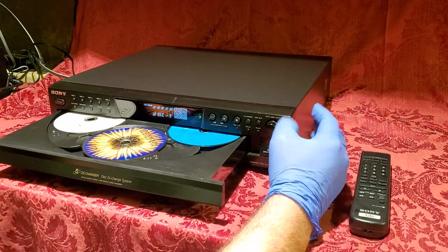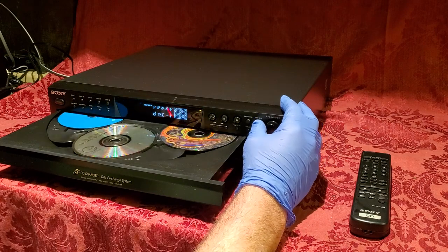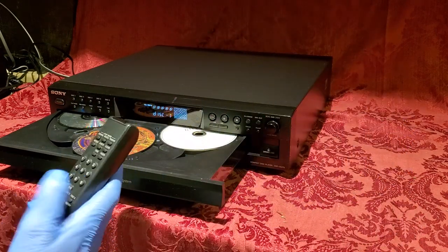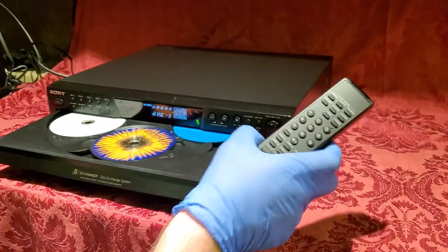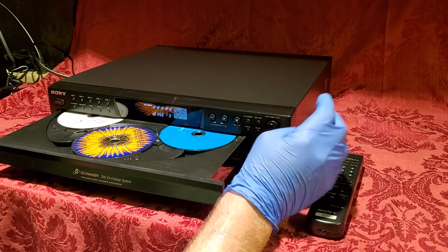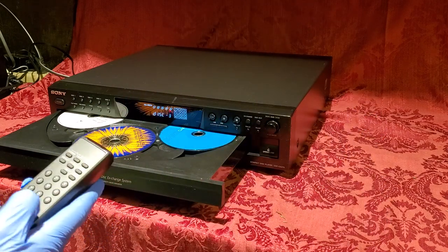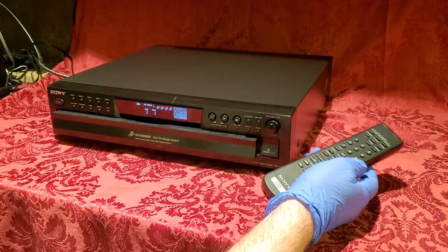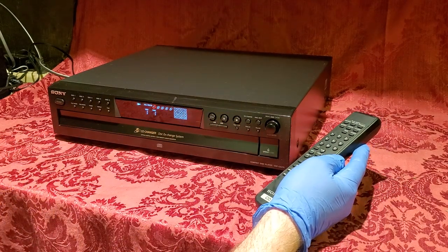You put a couple discs in, then skip it around and add more. You can also use the remote — here's the disc skip option on the remote. When you've loaded all the CDs, you close it again, or on the remote you can select disc one and it will load and start playing after a couple of seconds.